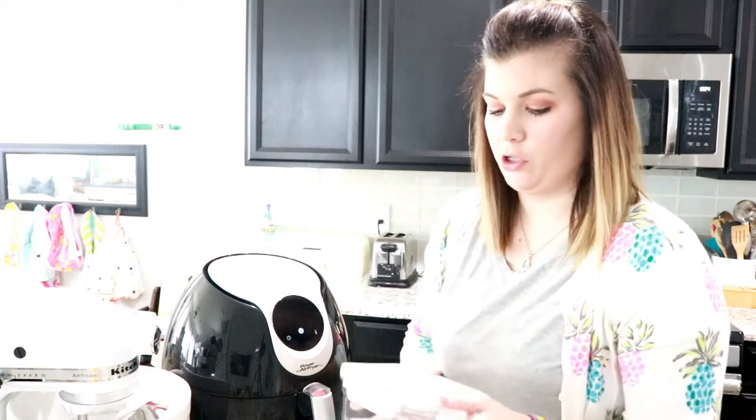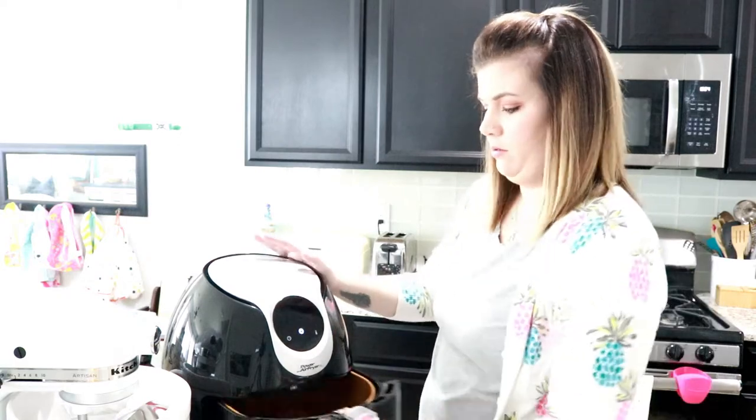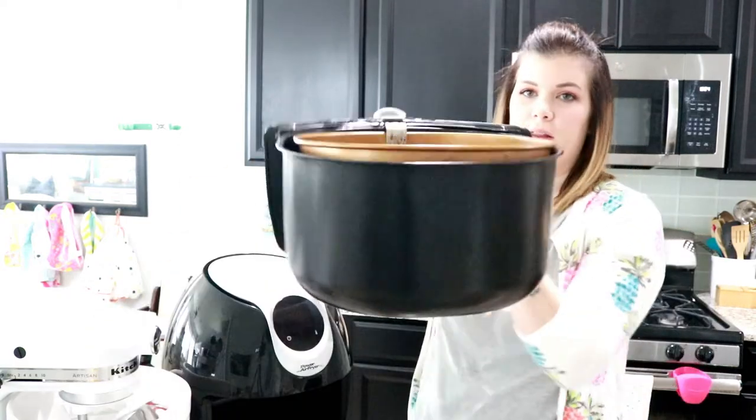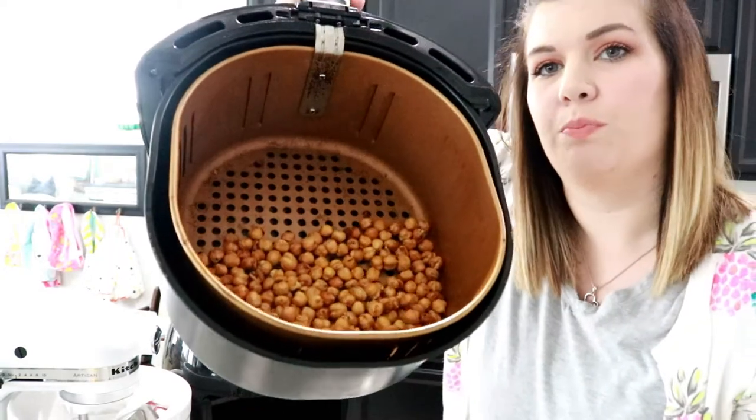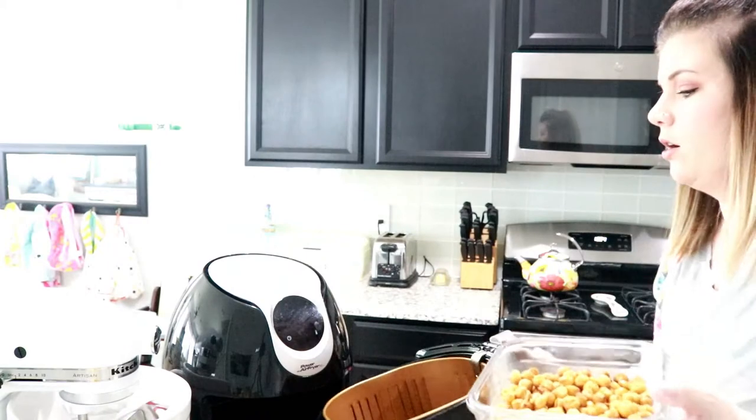Air fryer just went off. I'm going to use this glass container to store my chickpeas. You can see they are nice and roasted and crunchy — you can hear how nice and crunchy they are. Now I'm a super picky eater, so trust me, they taste delicious. They almost taste like popcorn kernels. So I'm going to give them one last little spritz of olive oil and shake them up to get them all nice and coated.